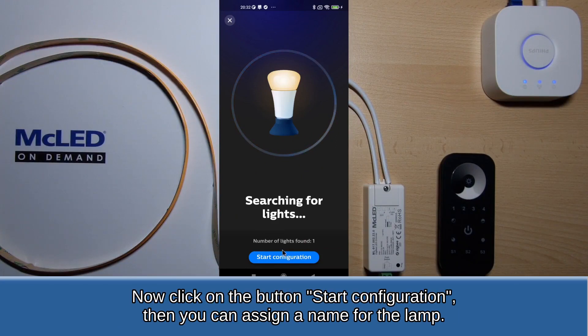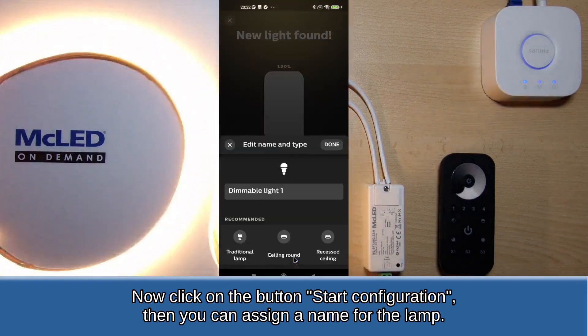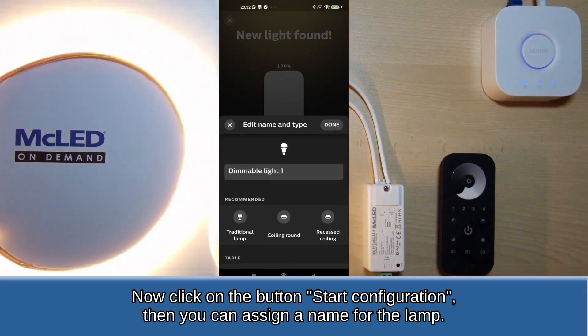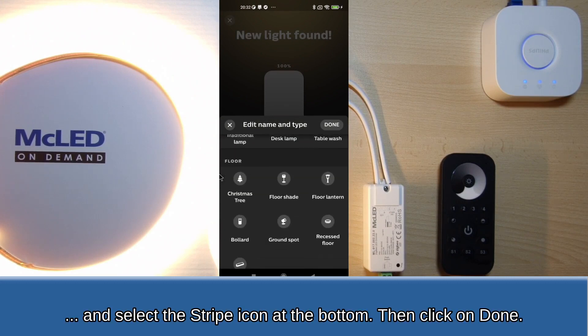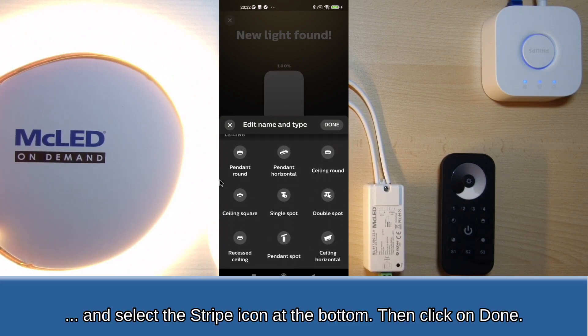Now click on the button Start Configuration, then you can assign a name for the lamp. In this tutorial we call it Light 1. Select the stripe icon at the bottom, then click Done.